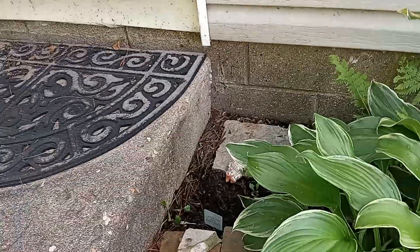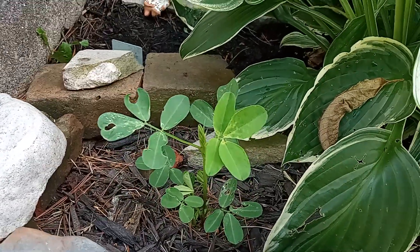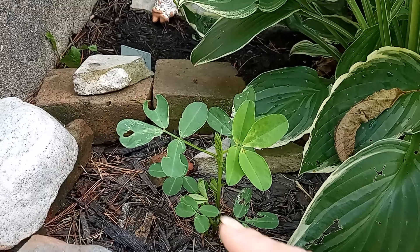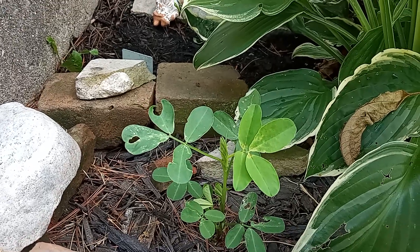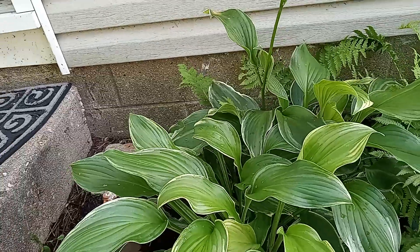There's a little peanut plant — peanut plant. Something's eating it too. Pretty awesome, though.